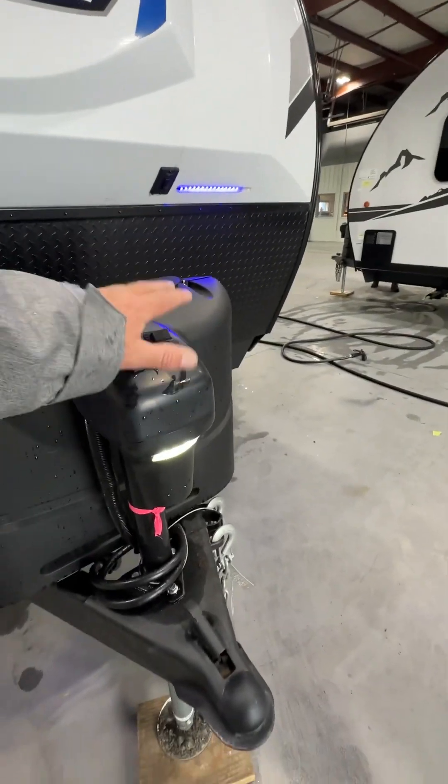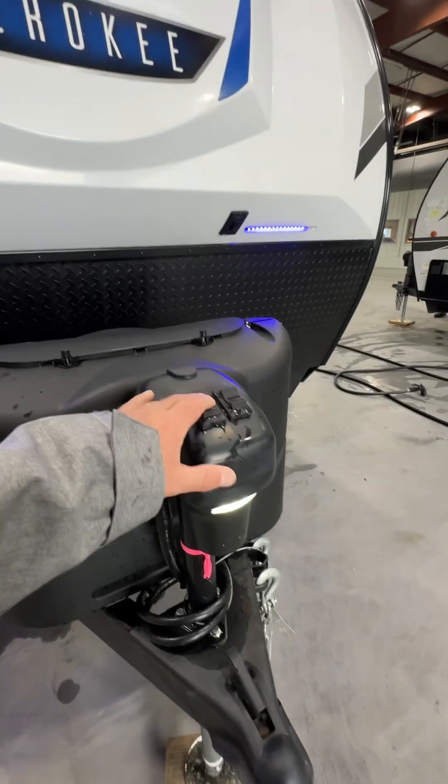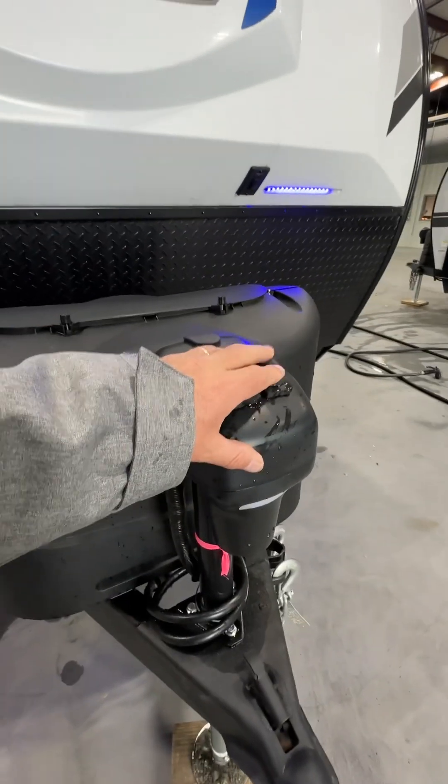Right up front you've got your power jack — this will raise and lower it. There's also a light on the front so you can turn that on and off, and the up/down button is right next to it.